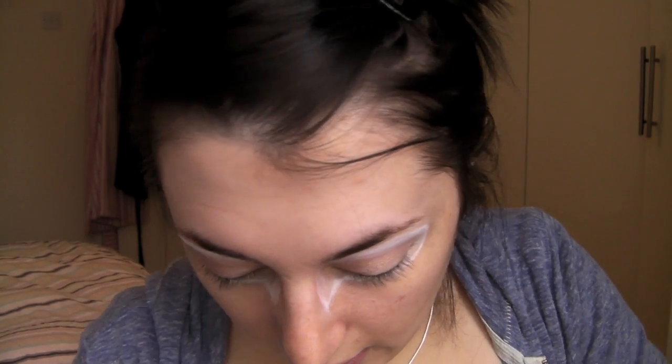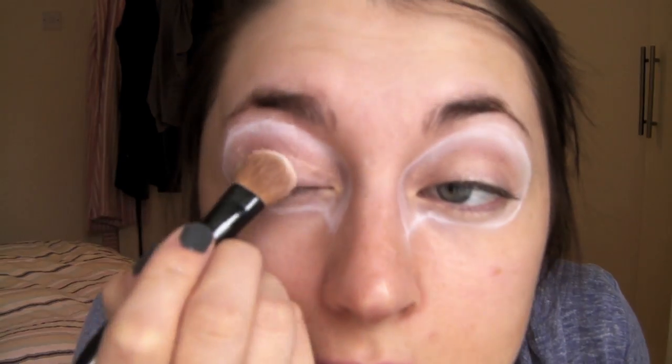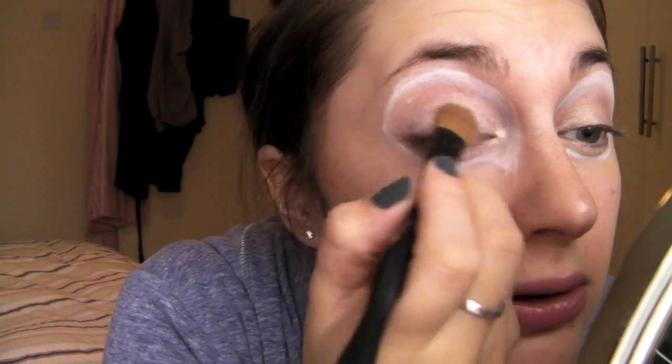Next thing I'm going to do is get a big fluffy brush and vanilla pigment. I'm going to use vanilla because white on the eyelid looks way too stark. I should probably use a mirror, really. Just blend a little. We're all whited and blended out, and will probably need to go over it again at the end.